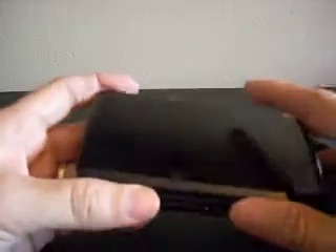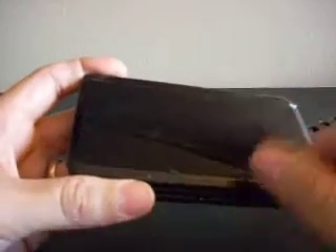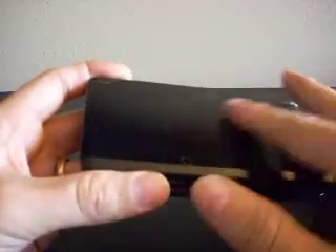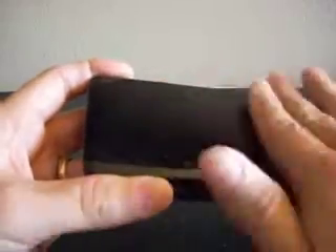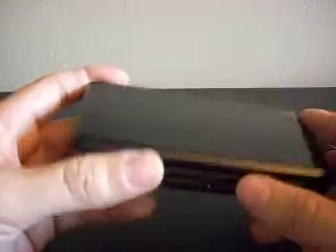Now every time I do it, I end up getting a little paper towel and a little bit of water and just wiping it off, and it seems to be coming off but it doesn't come off very easily. It definitely takes a rag and some scrubbing to get this off, and I'm just afraid over time I will start to scratch the cover.